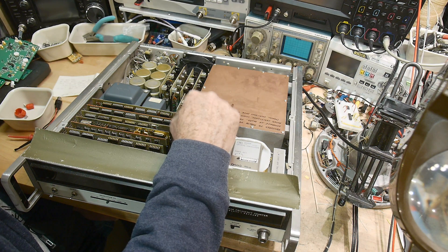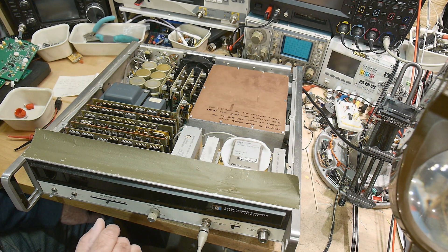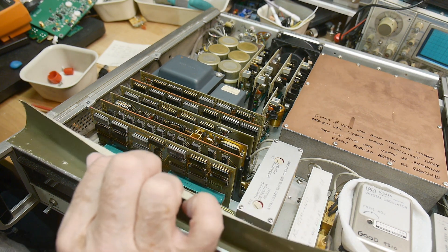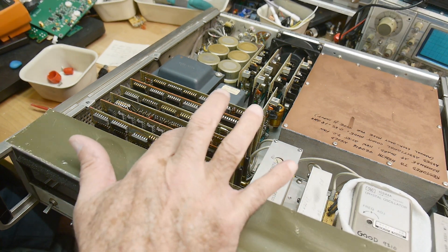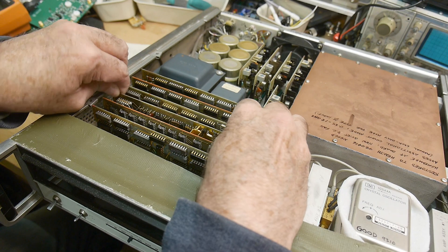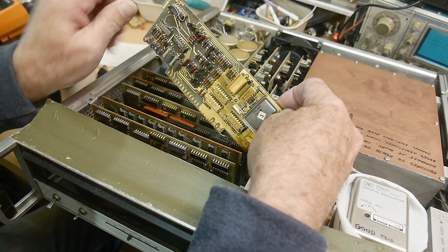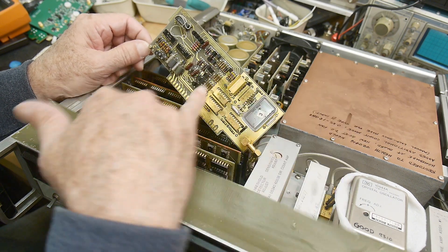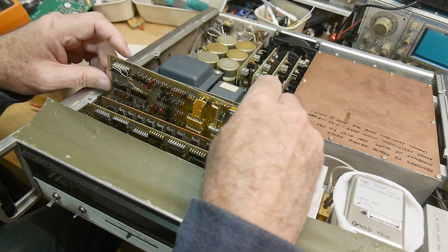There's a PC board in here. Lots of boards — wow. I can see this board's been modified. Let me pull it out. It's got a weird bodged-on thing there, a bunch of gold HP part numbers and cans. Oh, this thing's a nightmare.